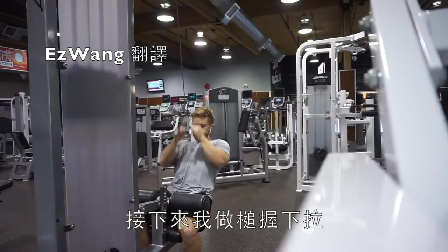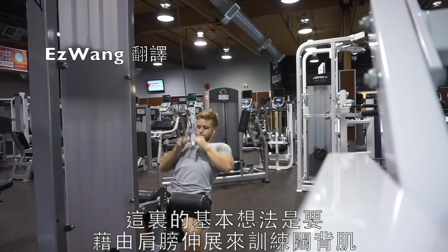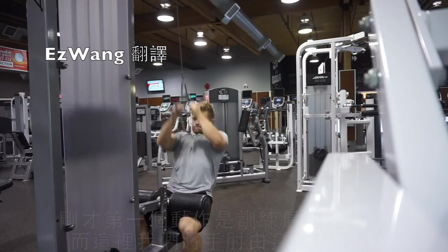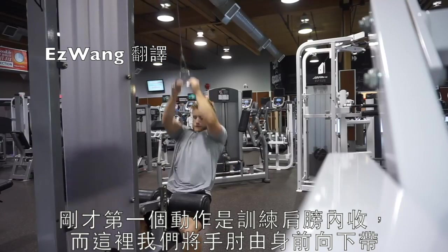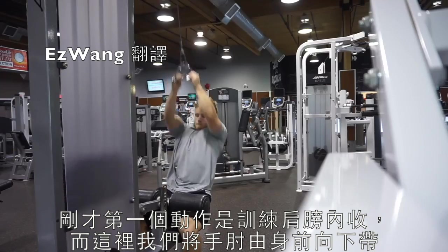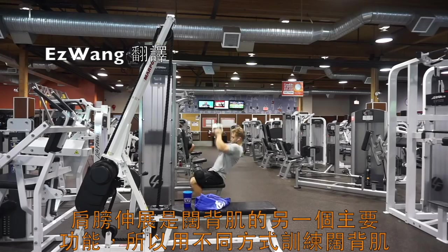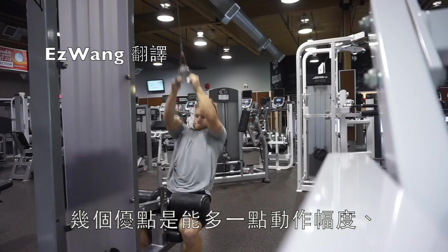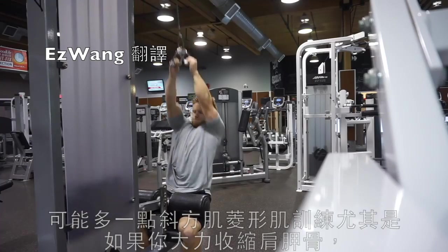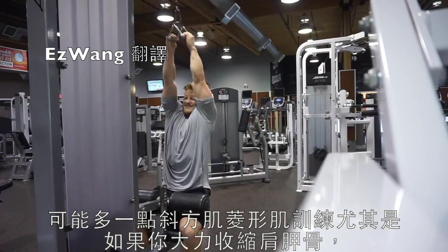We moved on to a close neutral grip lat pulldown. The basic idea is to train the lats through shoulder extension. The first exercise trained primarily shoulder adduction; here we're bringing the elbows down more to the front of the body. Shoulder extension is the other primary function of the lat, so this trains a slightly different movement pattern. A couple of advantages: you get a little more range of motion, and probably a bit more trap and rhomboid involvement, especially if you squeeze the shoulder blades together.